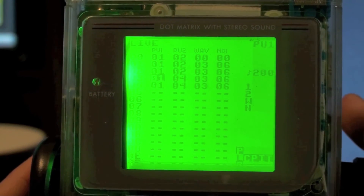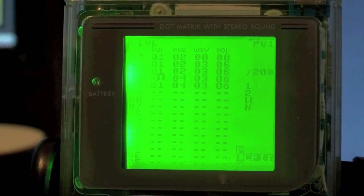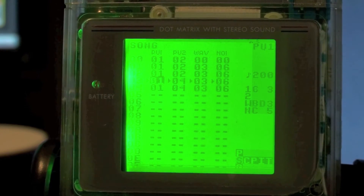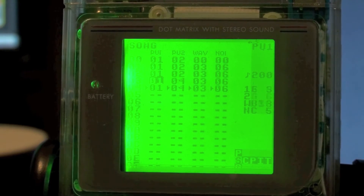Now we're going to go into the preferences for the song and up the tempo. It was at 145 — let's put it to 200. When I play the song without changing the CPU, the song is going to play much faster but the notes will stay pretty much the same. Now we're going to slow down the clock of the Game Boy, so we're back to our original speed but the notes will be transposed down to give us a much more bassy sound.